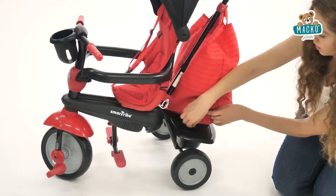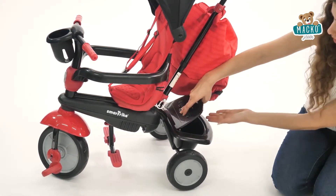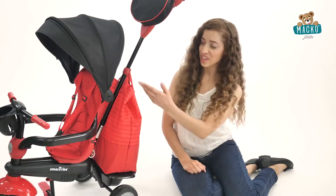A bag and basket are attached to the trike, providing convenient storage, plus new colors and fabrics for a fresh look.